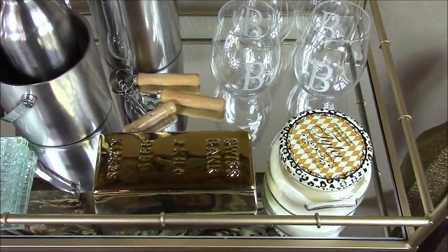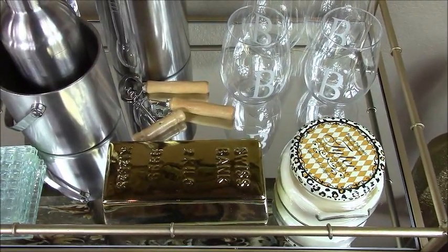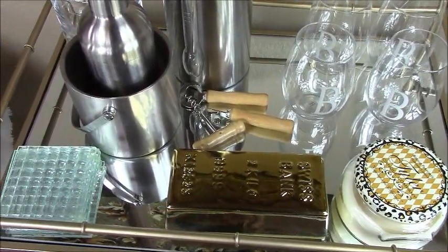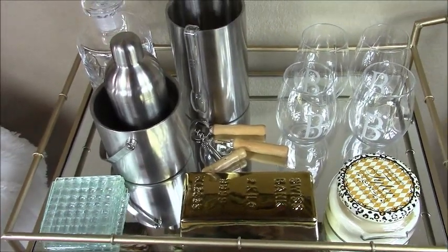I've added in this bank, so if any of my guests feel so inclined to leave a tip for the hostess, they can just simply place their tip inside this bank. And then of course, what is a bar without coasters? I've added in my glass coasters. Now this is the top shelf of the bar cart.